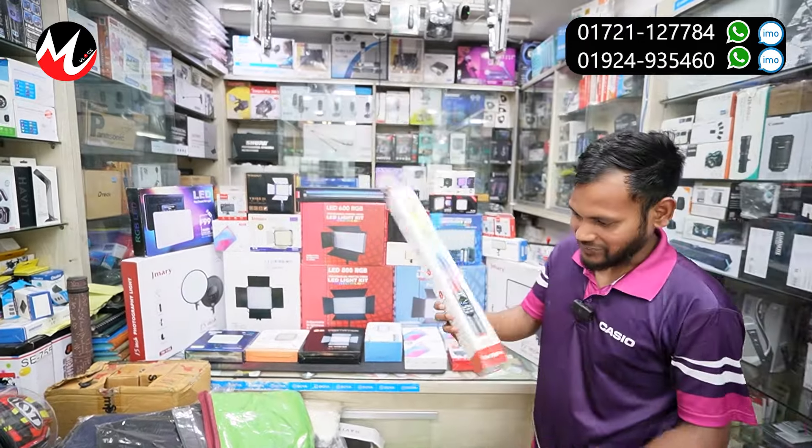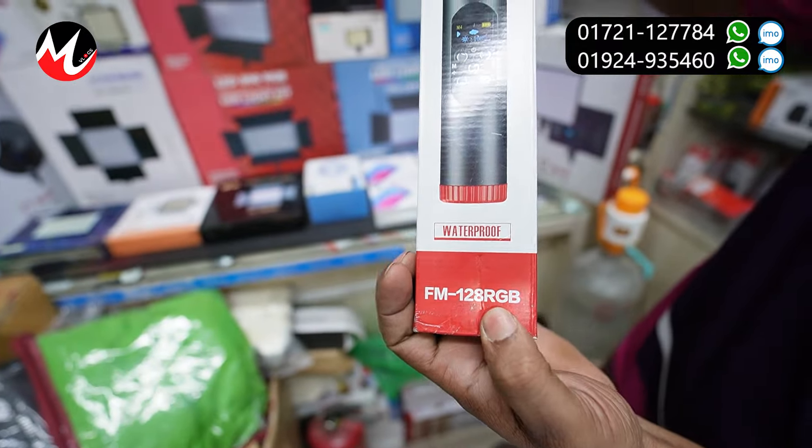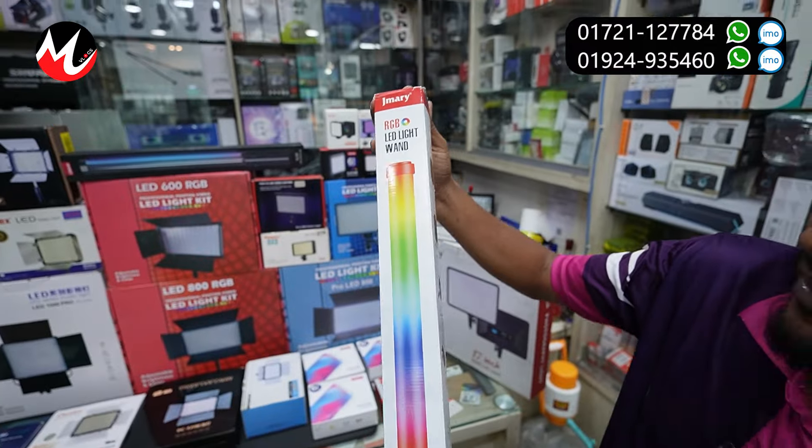Can you see the box? Yes, I can see the box. This is the model FM128RGB. What price? $3200.